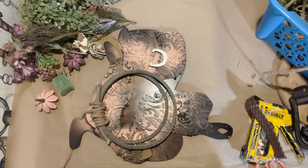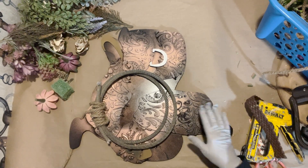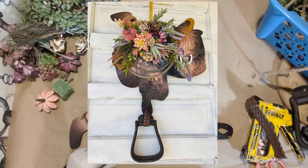Hello everyone, I'm Nicole Spittler of All Designs Equine and today we're going to be making a Western Saddle succulent wreath.